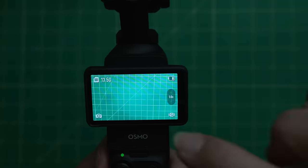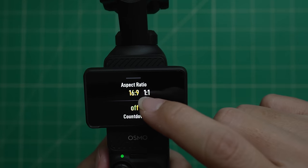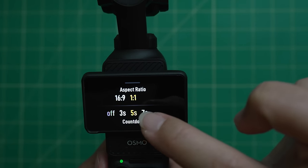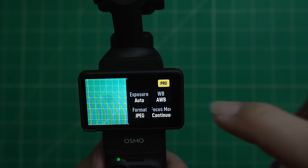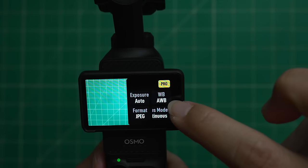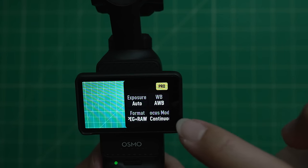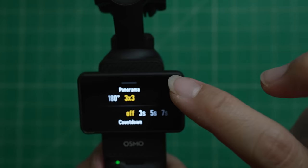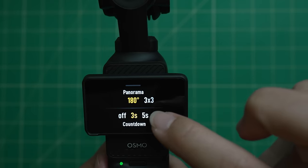There's also a photo mode. There are not a lot of settings here — you can choose your aspect ratio: 16:9 or 1 to 1 (square). You can also do a countdown timer: off, 3 seconds, 5 seconds, or 7 seconds. Swiping right gives you a few more settings: exposure value, EV, white balance, format as JPEG or JPEG plus RAW, and focus mode — single or continuous. Finally, panorama mode: swipe up and you can choose a 3x3 panorama or a 180-degree panorama, as well as set a countdown.